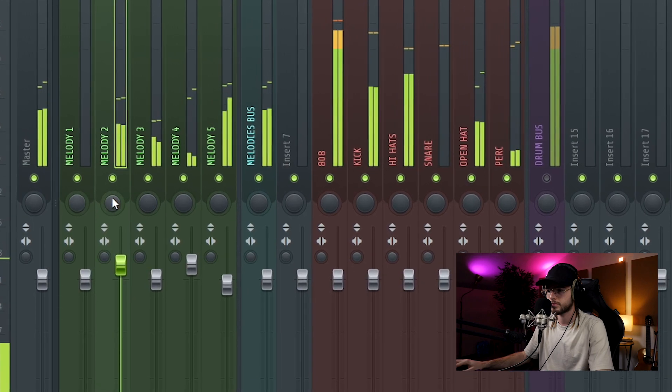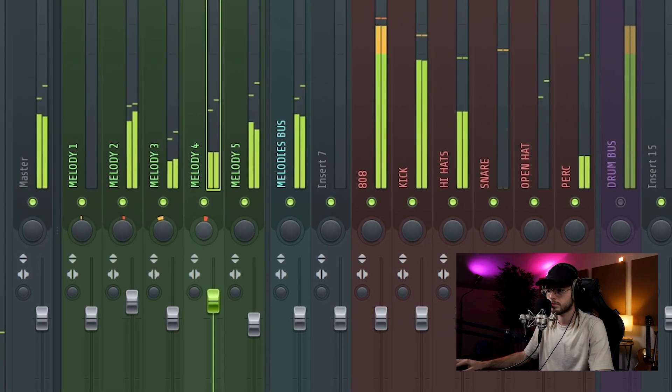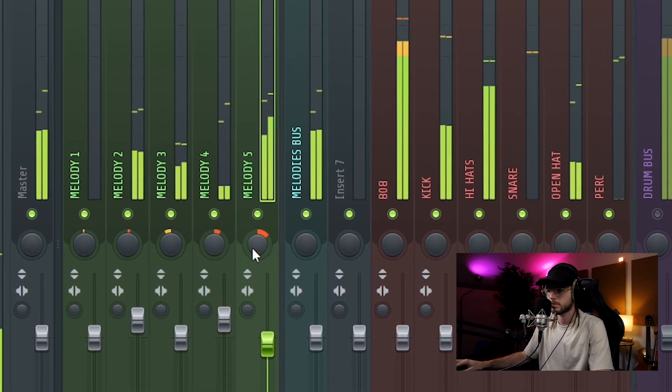Another thing I usually do is to pan the melodies left and right — something a little bit to the right, something a little bit to the left — just to create more space between one element and another. The melodies sound good, I don't have to do anything more to them.